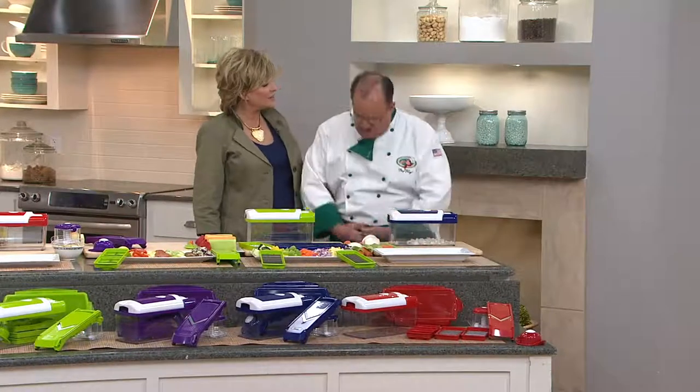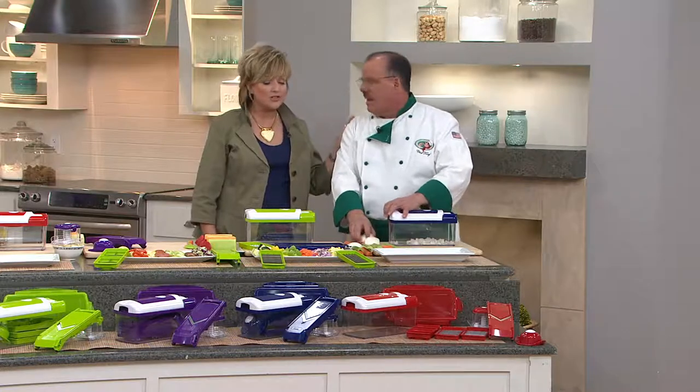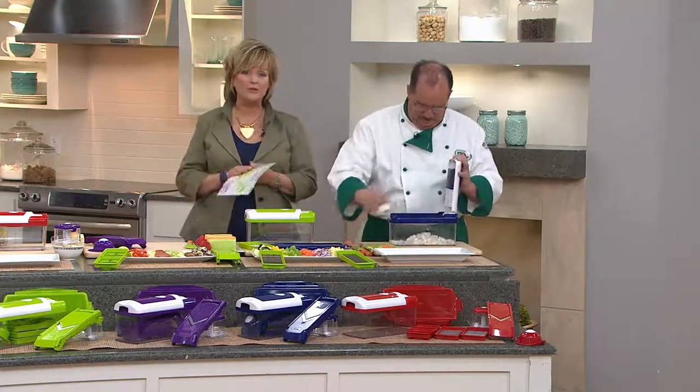Tony, you look fantastic, my friend. I'm so proud of you. It's so hard to lose weight — I'm trying myself. But you're wonderful, and you teach us how to eat healthy. And Chef Tony Notaro is here, as always, with something wonderful from Genius.